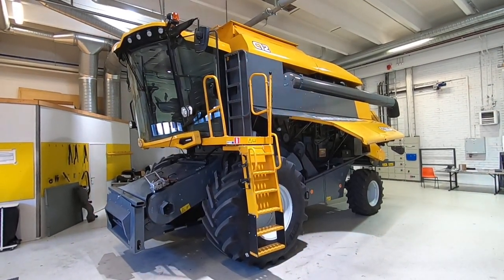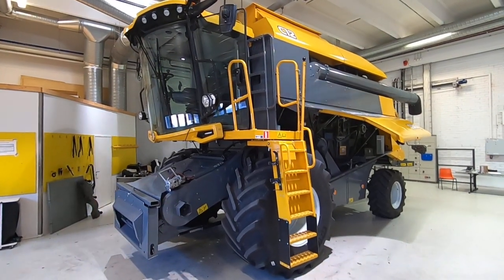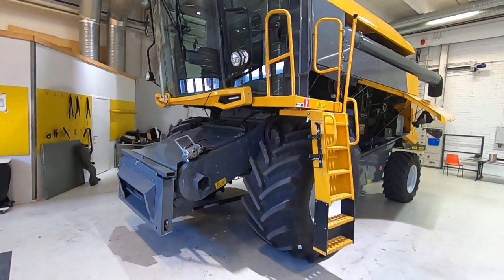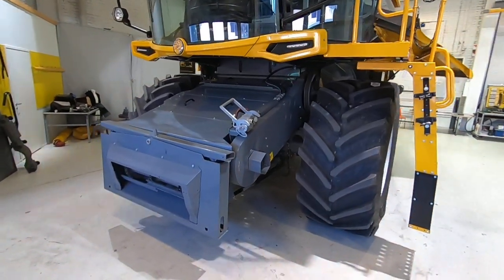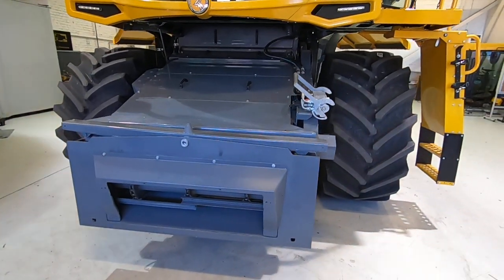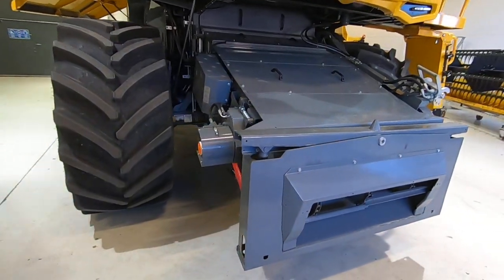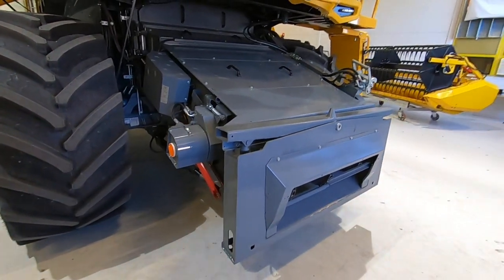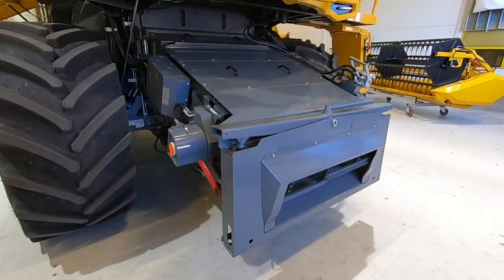Hi, this is an introduction clip on the Sampo Rosenlew Komia C12. The C12 has features which you are also able to find on the C10. The difference is of course the pre-threshing cylinder on these ones. Otherwise, what you see in this clip — the same features apply on each of these models.